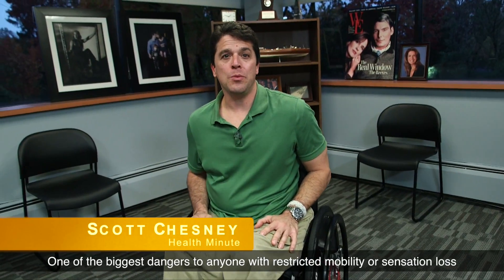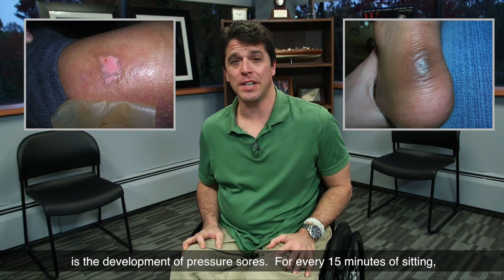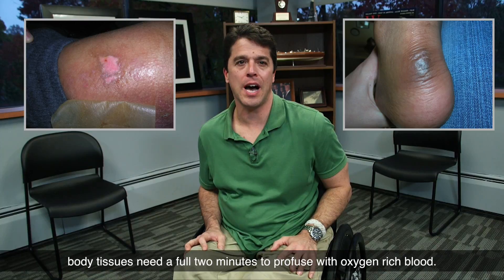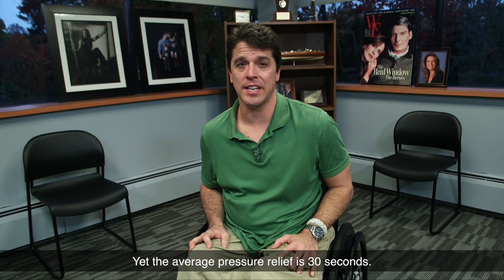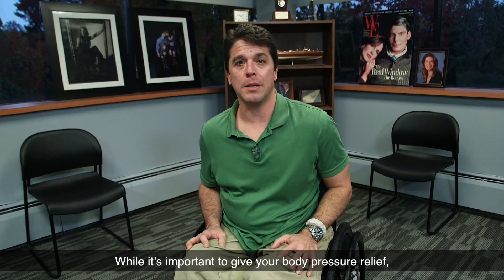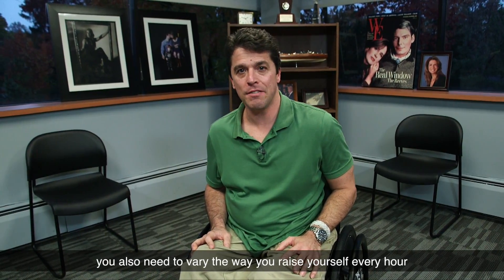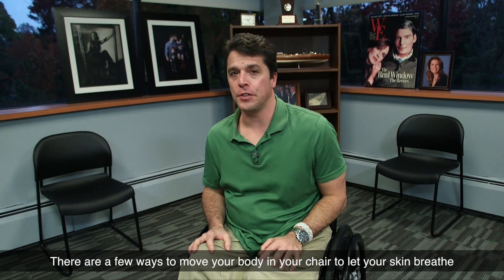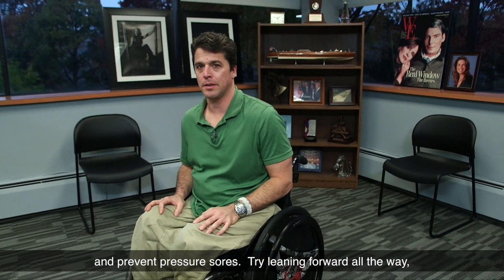One of the biggest dangers to anyone with restricted mobility or sensation loss is the development of pressure sores. For every 15 minutes of sitting, body tissues need a full two minutes to perfuse with oxygen-rich blood, yet the average pressure relief is only 30 seconds. While it's important to give your body pressure relief, you also need to vary the way you raise yourself every hour, as it puts a lot of strain on your shoulders. There are a few ways to move your body in your chair to let your skin breathe and prevent pressure sores.